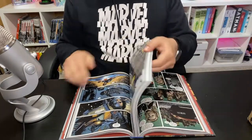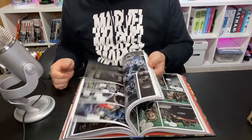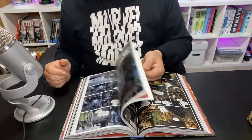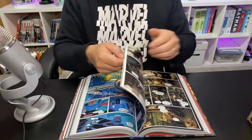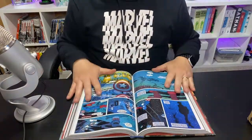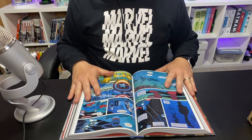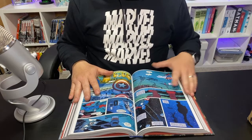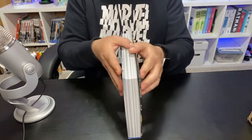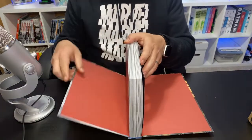Relax the pages — almost like meditative. Just relax what you're doing. You're going to stretch that spine. You want to make sure it rests nice and flat on your table or whatever you're using to read it with. Do this about two to three times on a new book.